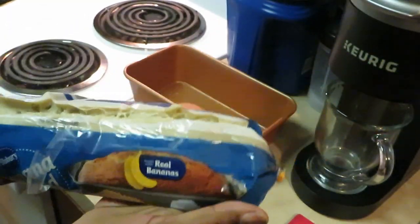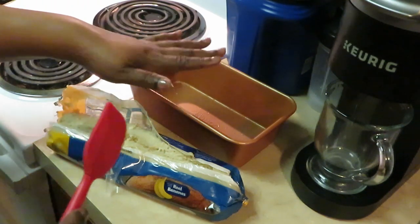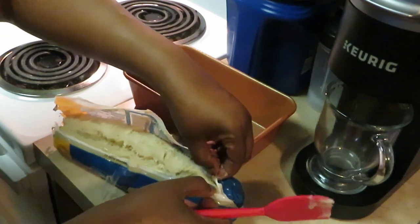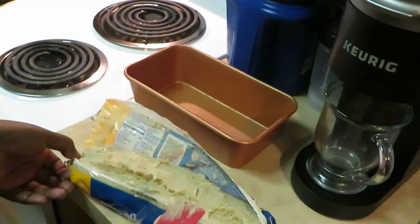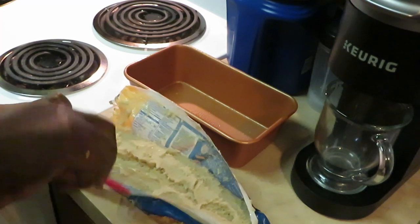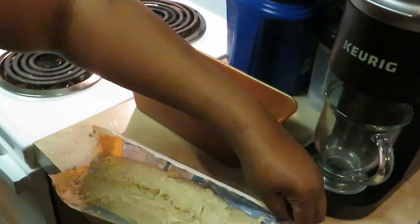I really don't like how they have it packaged — it's a little messy. I've got my banana bread pan here already sprayed. It says 350 degrees for 60 to 70 minutes on the instructions. You're supposed to take it out of the refrigerator and let it stand 15 minutes, which I did. It's just really messy and I don't really like that part of it.